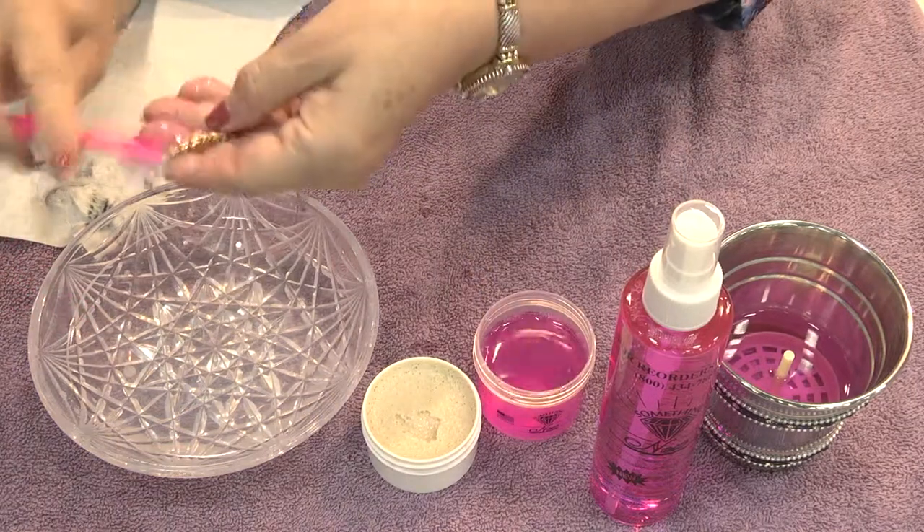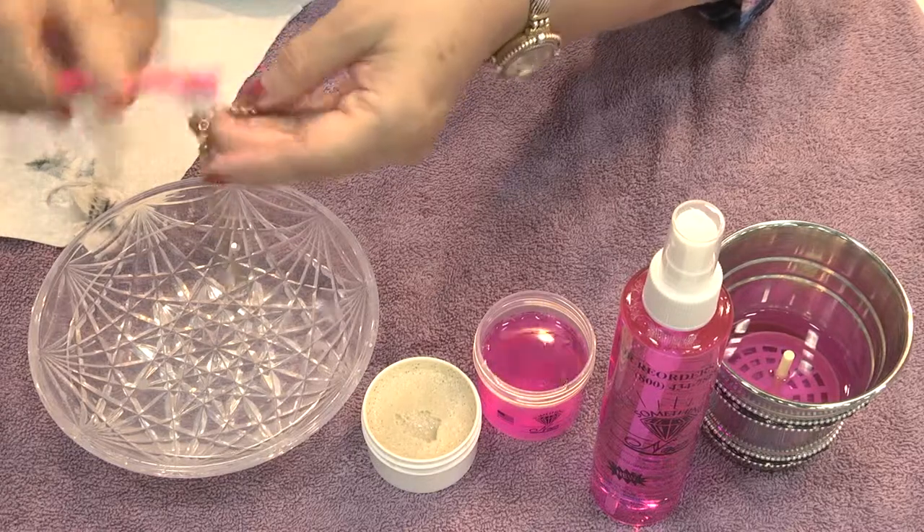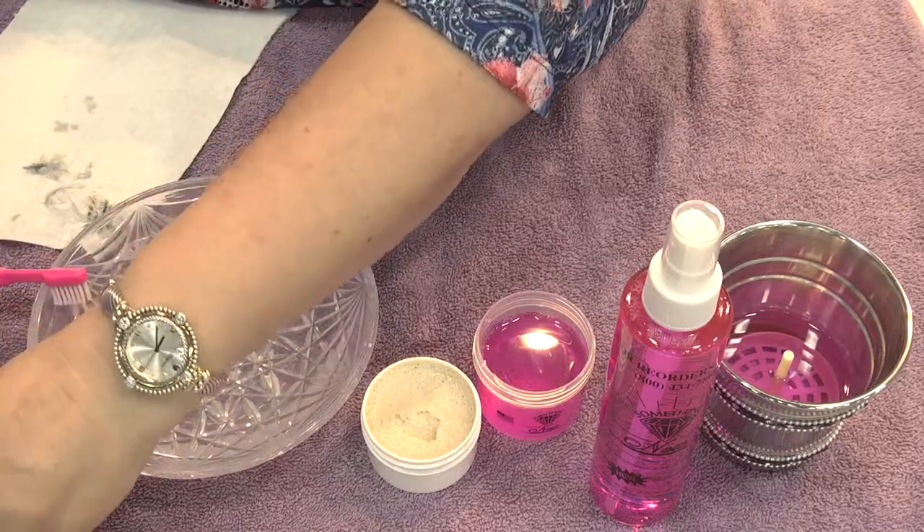Give it a little brush, front and back of the stones. Rinse it off. And look at how beautiful that is.